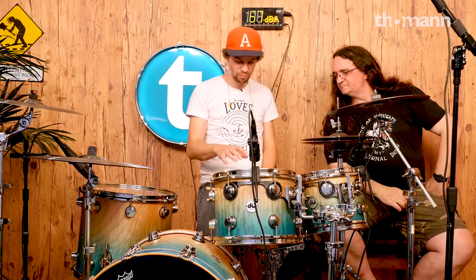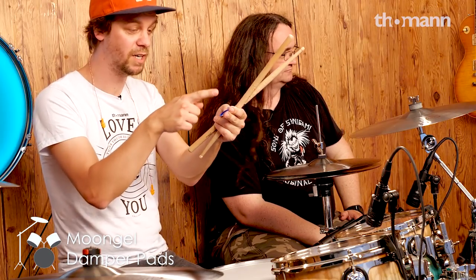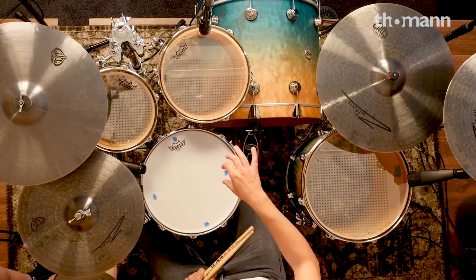Right now, if we talk about the snare drum — Glenn did something interesting. He took one of the moon gels, which is normally this size, and he cut it in half, and cut it again in half, and again in half, so it turns out to be four little pieces.